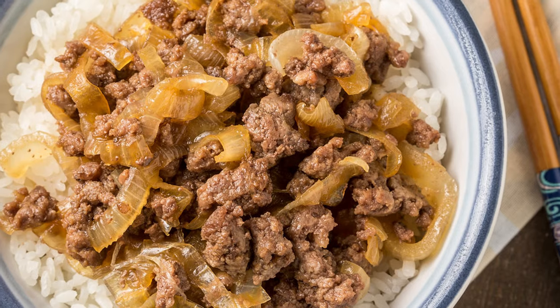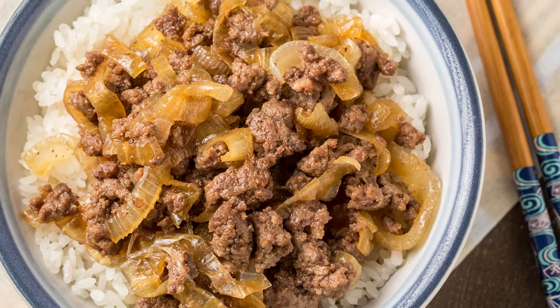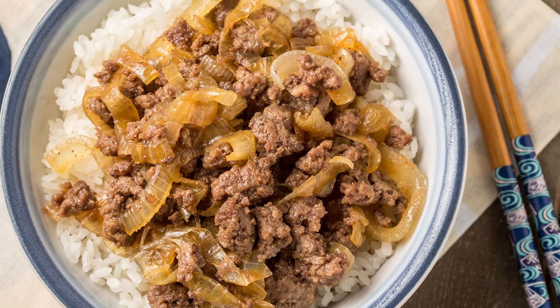We mentioned before that we'd never actually had loco moco before this, which is a grave mistake on our part, because this is fantastic. Eating this really reminds me of my mom's and my grandma's home cooking — Japanese-American home cooking. It's comfort food. It's not super fancy, but a bit different in flavors than typical American food, and also not quite the same as Japanese food from Japan. It's this intersection of Japan and America.